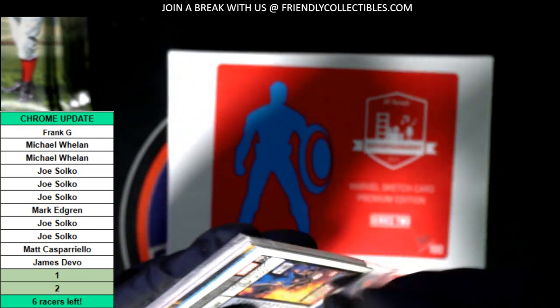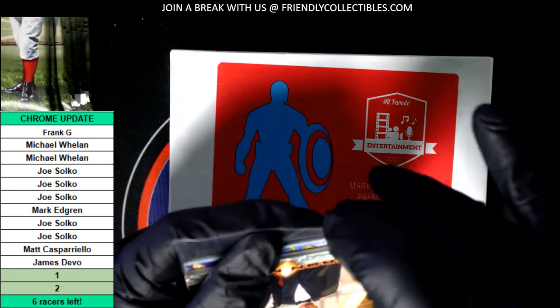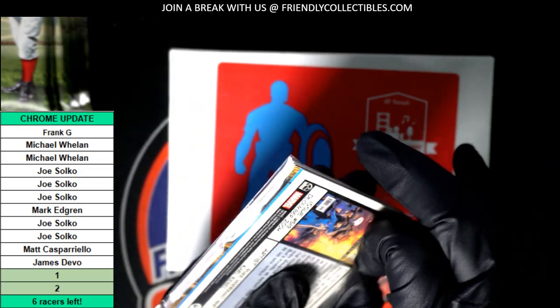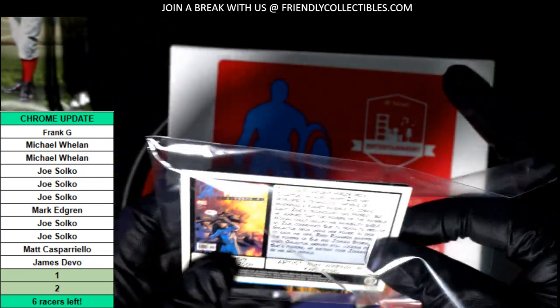There could be an autograph sitting in here of a Marvel character or actor or actress. Very exciting rip here. Good luck, James D. Good luck to you, man.